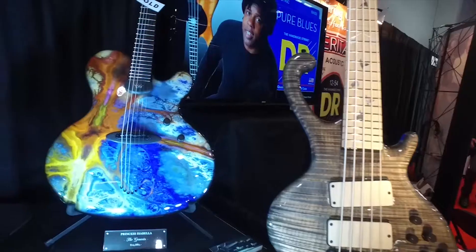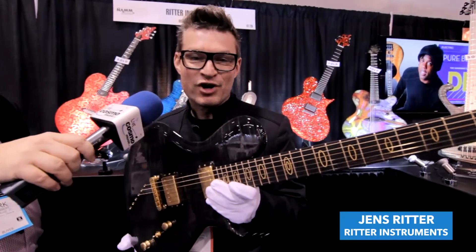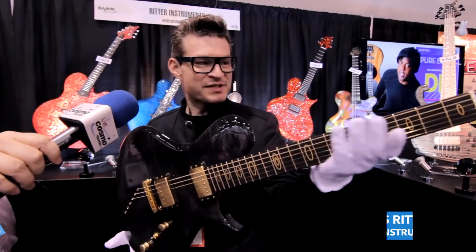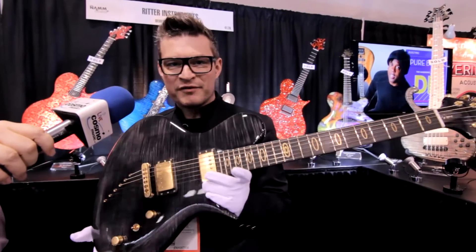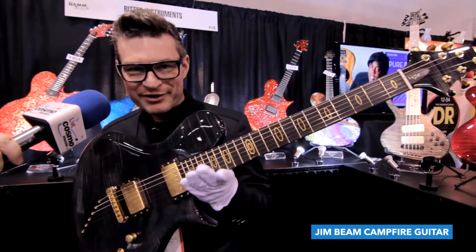Hi, this is Jens from Rita Instruments. We are here at NAMM Show 2016 and this is a little thing for Cosmo Music. This is to introduce the one-of-a-kind guitar which I called the Chimbeam Campfire.